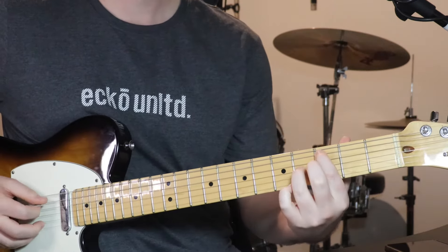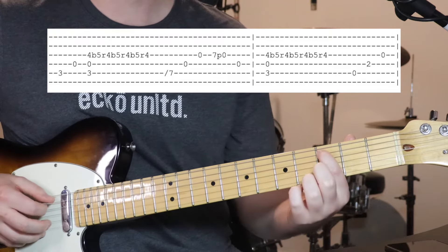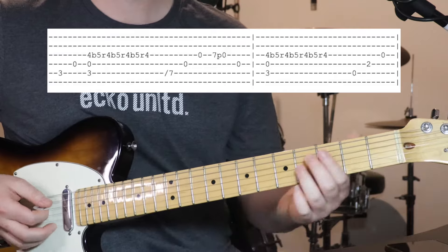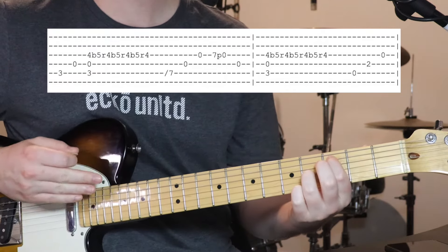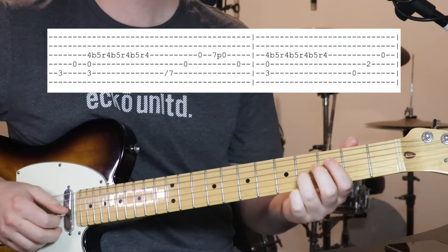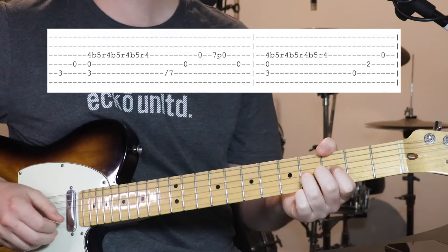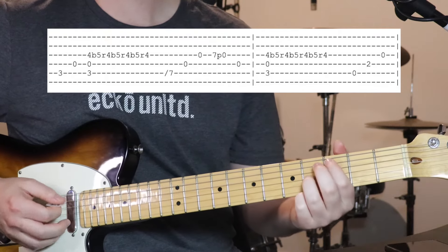We start off 3rd fret on the 5th string, then open 4th, and then sort of keep holding those notes down because then we're going to be strumming them as a chord. So now we're holding down 3 on the 5th, open 4th, and 4th fret on the 3rd string. And then we're going to be doing this sort of bend on the 4th string.